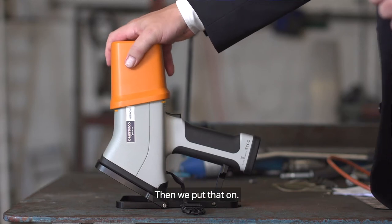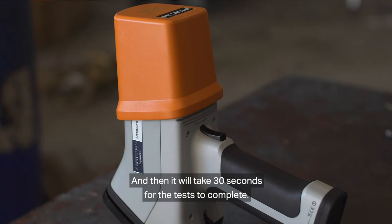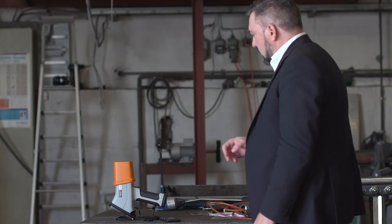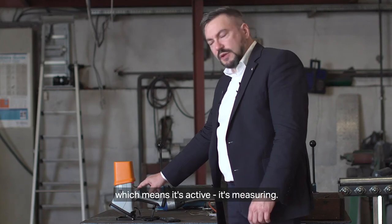Then we put that on and press the button. It will take 30 seconds for the test to complete. As you can see, it's blinking red, which means it's active — it's measuring.